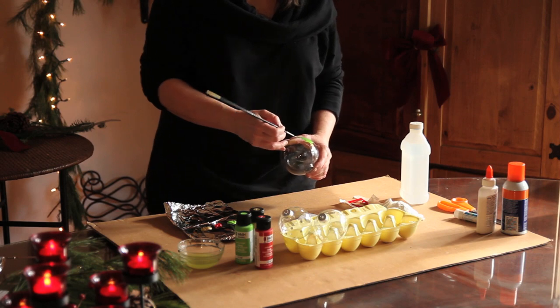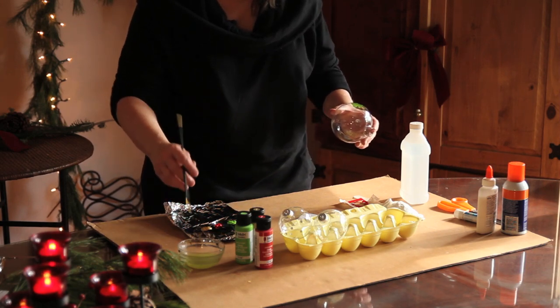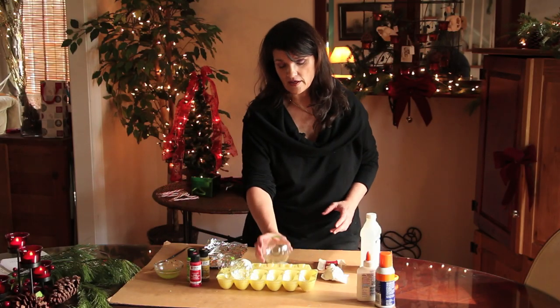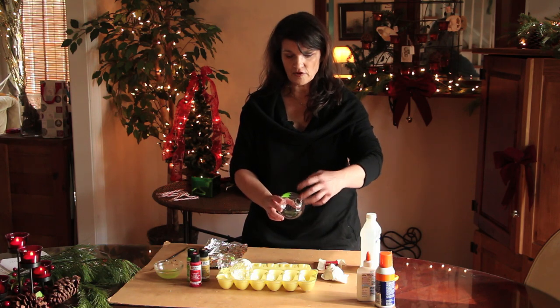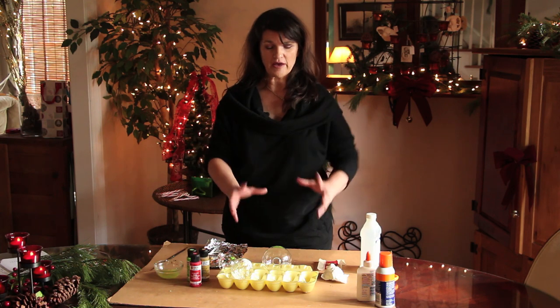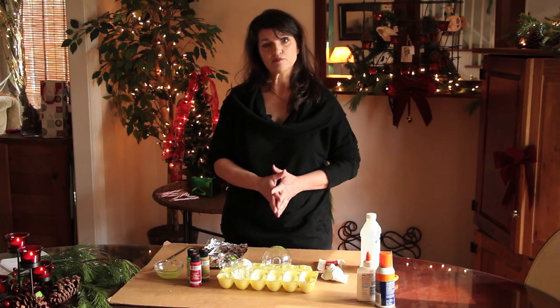You can also write things on it that are personalized — that's what makes it so neat. I think that's why people do the glass balls a lot. And then, of course, you can even put fun stuff inside them too — a lot of people are really into that. So that's really it. That's how you paint it, how you prepare it and get it ready to paint — and that's how to paint a glass ball ornament.